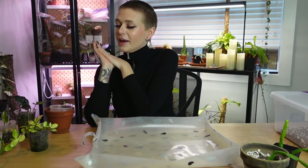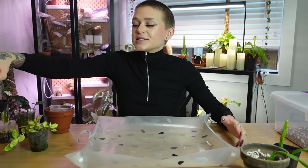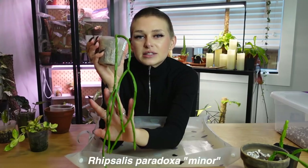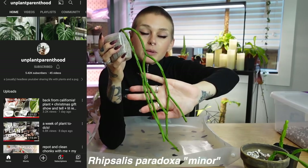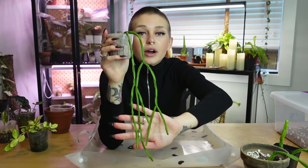And then speaking of ripsalis, I actually recently got a longer one and I am obsessed with it. I'm really having a moment with jungle cactus, you guys — they're just so incredible. So this one, oh my goodness, it is so cute. This is ripsalis paradoxa minor, I do believe. And this was so kindly gifted to me by Charmaine from Unplant Parenthood. I'm sure you guys know of her, but if you do not, go check her out. She has an incredible YouTube — she is so well informed and well experienced when it comes to plants.